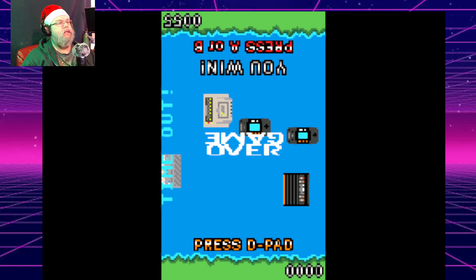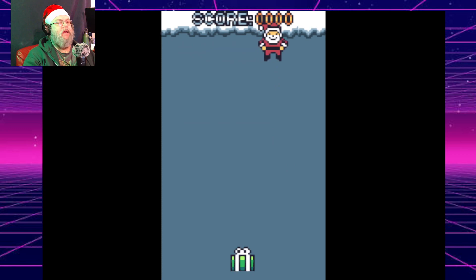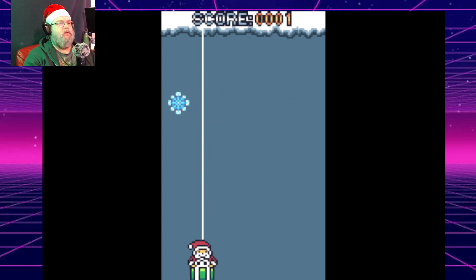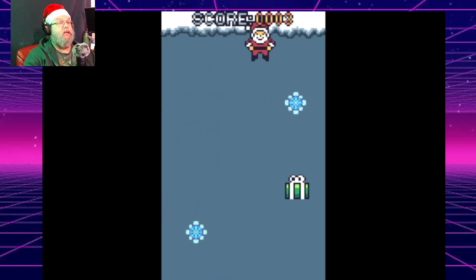I'm going to load content. This is called another cute little... Gift Catcher. Same person — see what I mean about a lot of these games being from the same guy? And this one is Santa, getting gifts and avoiding the snowflakes.